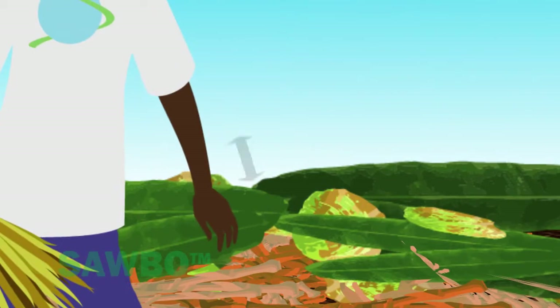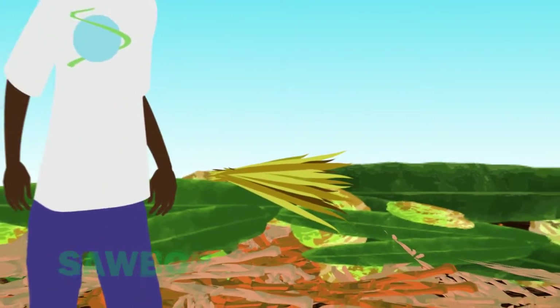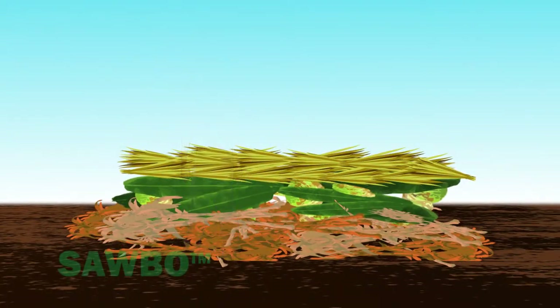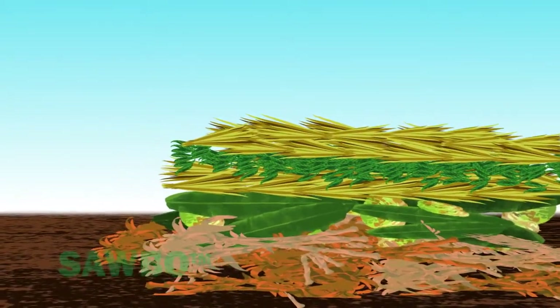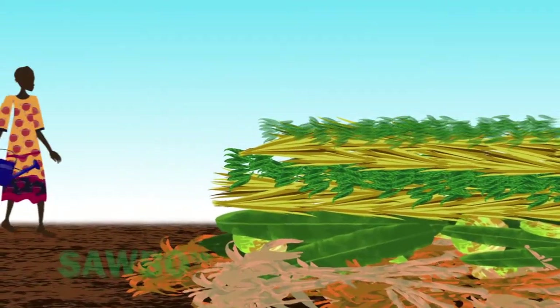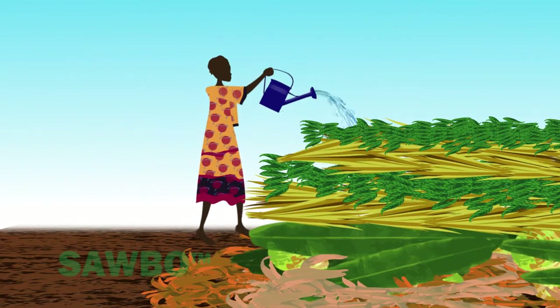Next, you will need to add 25 centimeters of vegetation. This can include plant material such as green vegetation, dried grass, leaves, or anything that grows. We call this the carbon source. Once you have applied these plant materials, then you will need to water it using a sprinkler can or other water container.